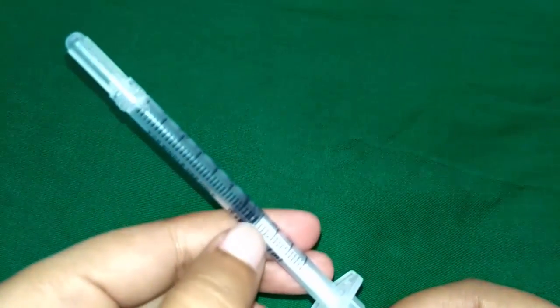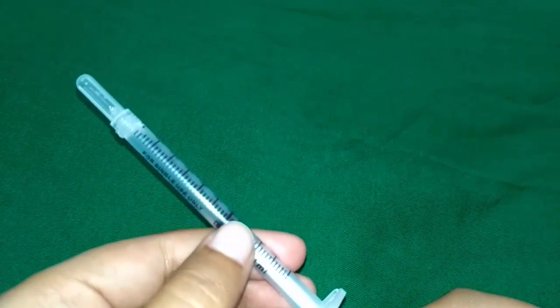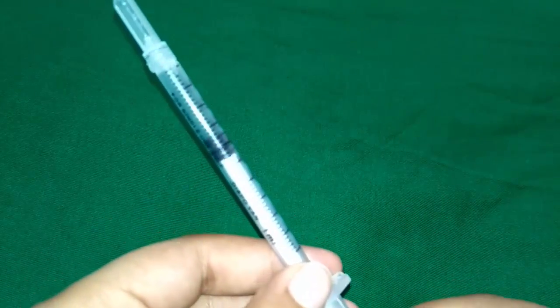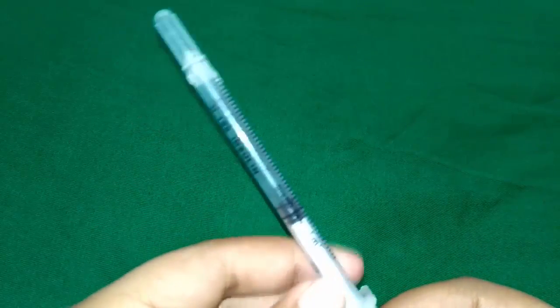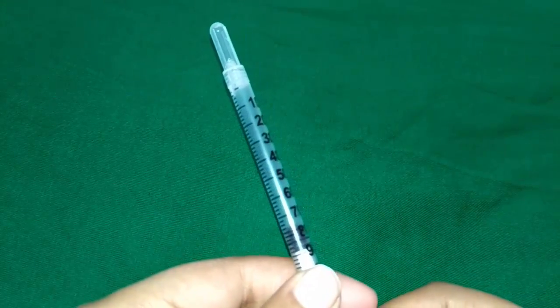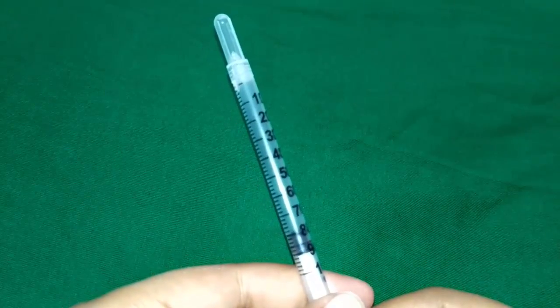The plunger has a rubber seal — this black one. The rubber seal prevents the leakage of the insulin. It is also matched with the line on the barrel to measure the correct amount of insulin. For example, if we want 80 insulin units, we place the rubber seal at the level of 80 and we get the accurate amount of insulin units.